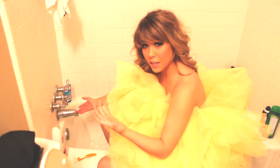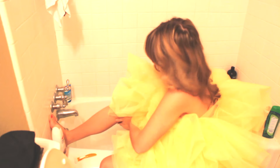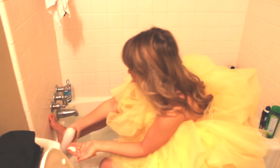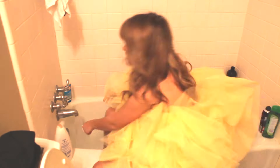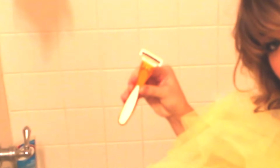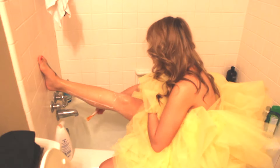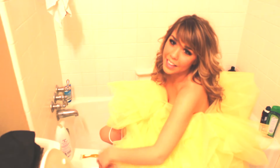So after exfoliating my legs I'm getting ready to shave. I usually shave all the way up my leg but it's really difficult in my loofah costume, so you get the picture — just keep going up.